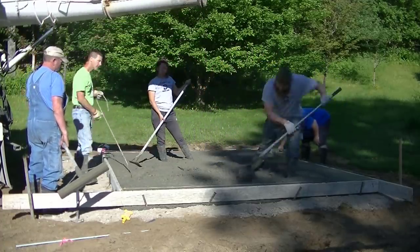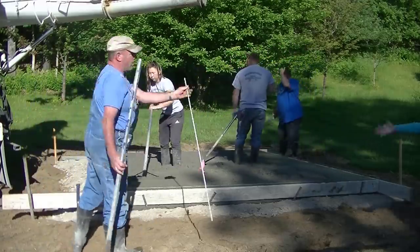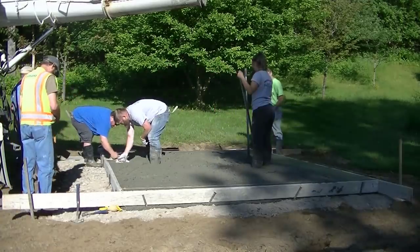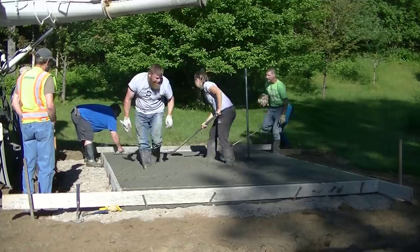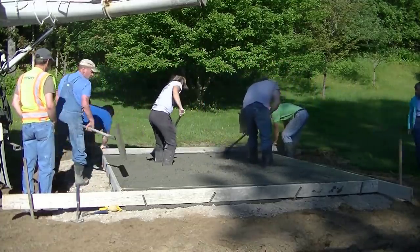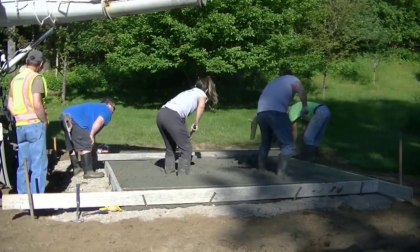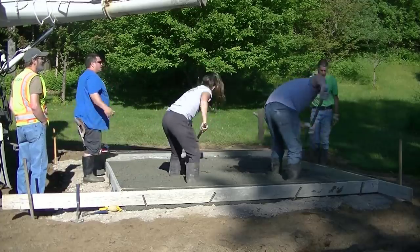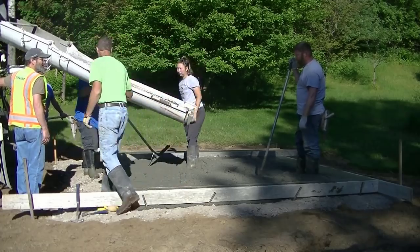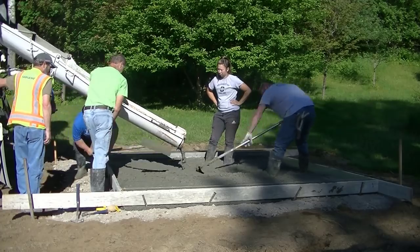We didn't have any slab bolsters today to put under the wire, but at the very least we're getting it pulled up into the concrete and getting some of that stone and aggregate under it, so it is doing its job. We've also got fiber mesh reinforcement in the concrete. This was about three and a half to four yards of concrete. In the slab course I teach you all about how to order concrete and figure it accurately.